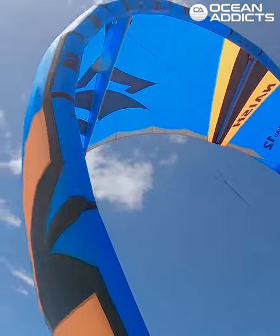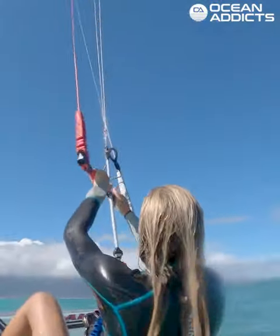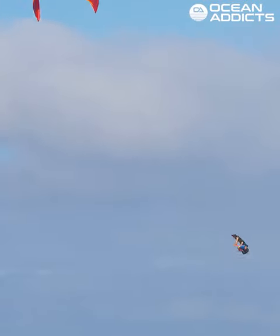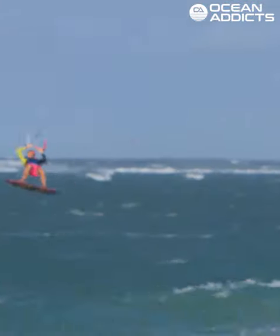It's got a center luff strut like our Boxer, so it's got great shoot-in-and-go and a very broad linear power band. This makes it really easy to jump — very predictable jump.